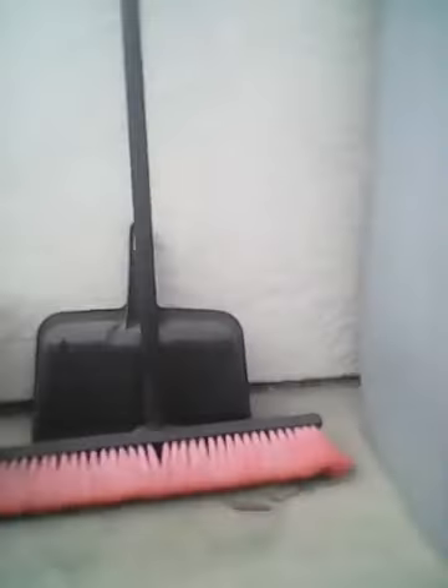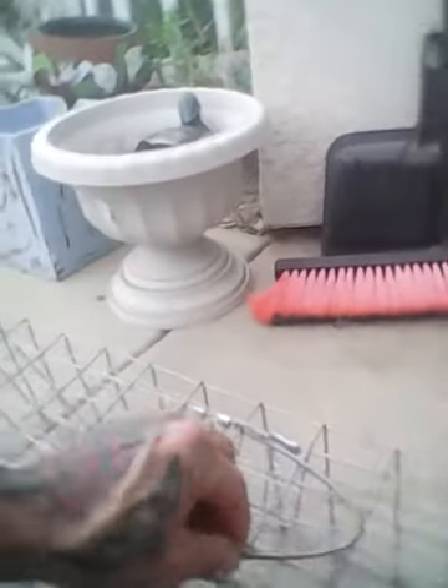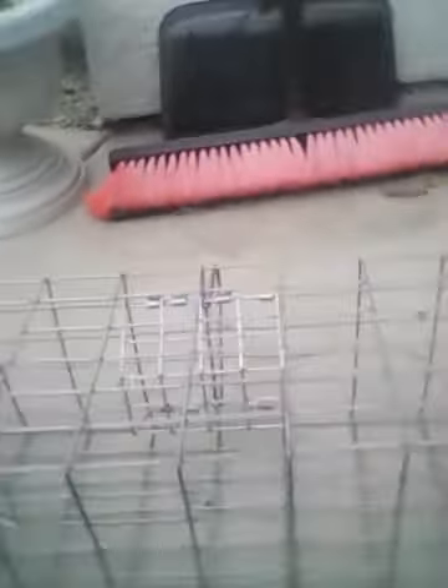This is the 24-inch colony trap with the handle. It's got a little handle, a little bait container, and two swing doors — one on either side. They're eight inches long, and the trap itself is 24 inches.